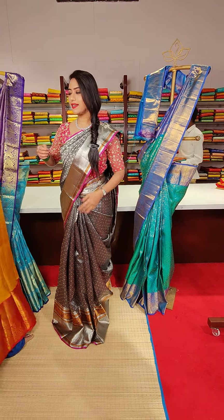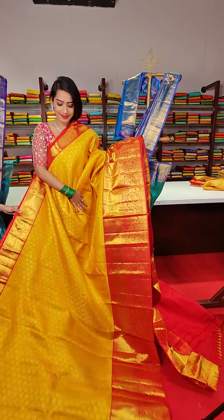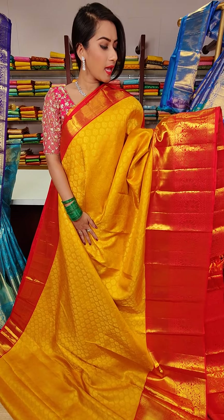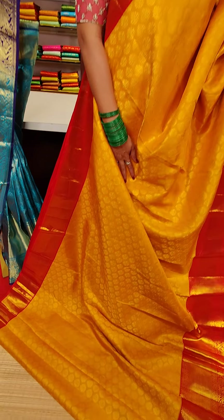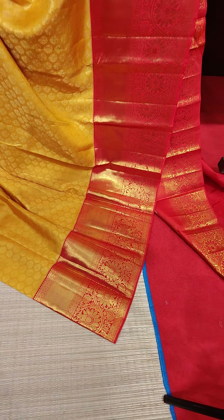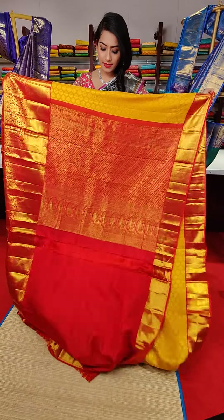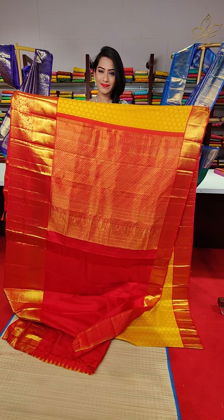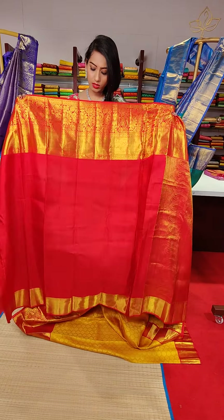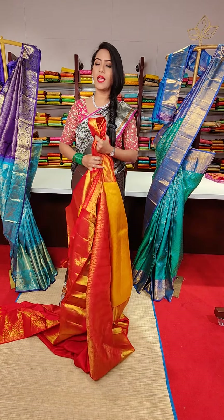Let me show you the next colour — a beautiful yellow colour saree with red colour border. All over the saree we have floral motifs, and on the borders we have beautiful cross line and floral motifs with golden zari work. This is a traditional colour combination — yellow and red. The pallu is lovely and the blouse is a contrast red with border. The price for this saree is 29,500.